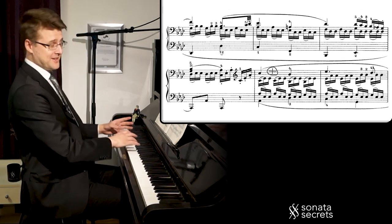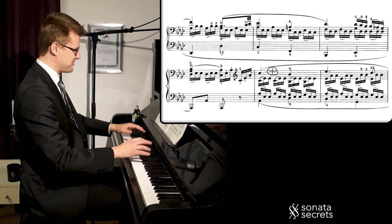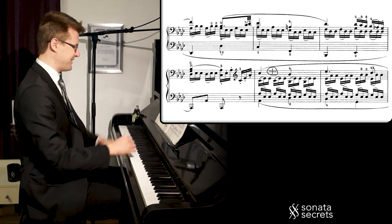And now we get it again — one octave up and with the left hand in triplets. So now it's like everything is coming together.